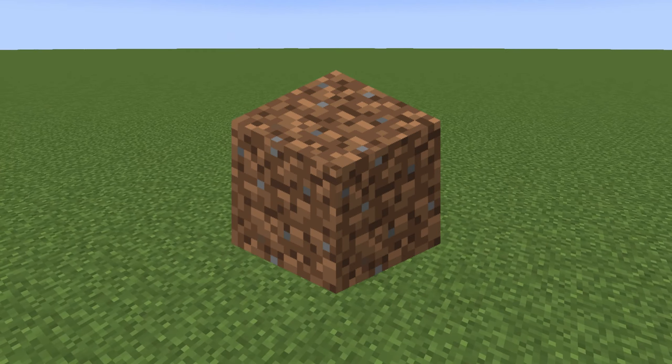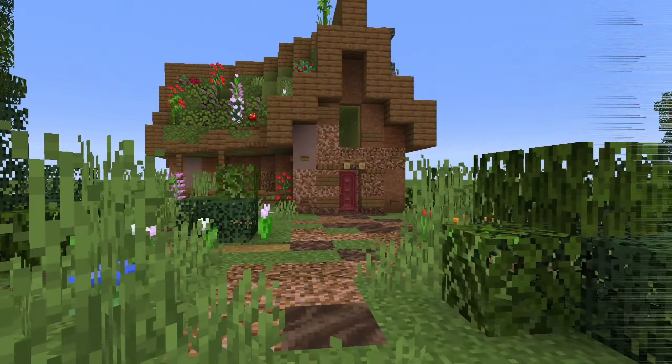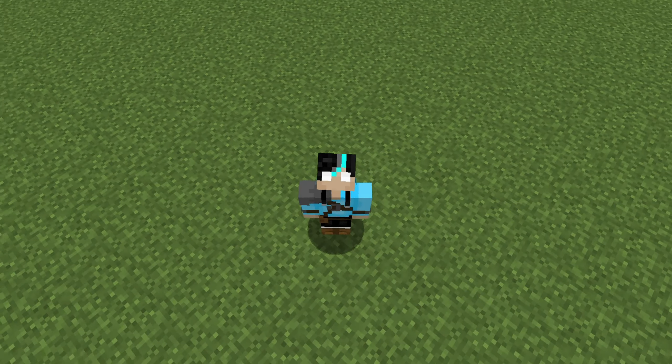Have you ever wanted to build with a block like dirt, but it ends up looking like this? Well, I'm going to show you how to turn this into this. So without further ado, let's get right into it.